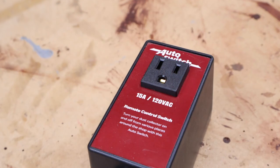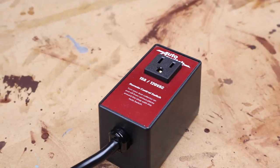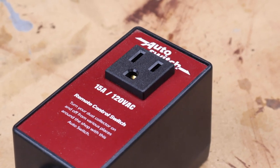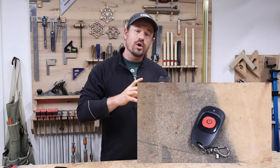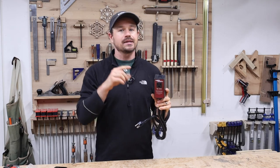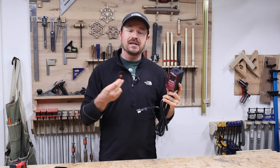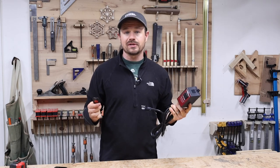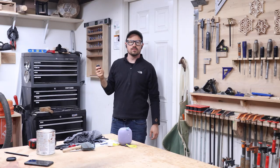That's when I did a little more research and found this switch. This is also a 120-volt grounded heavy duty switch, but it only has one receptacle and this receptacle is remote operated — I got this one on Amazon as well, links in the description. The remote is said to be good within 50 meters of the switch, and that's more than enough for my shop.